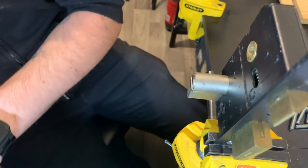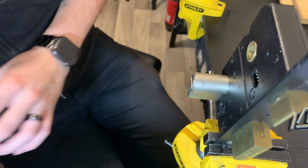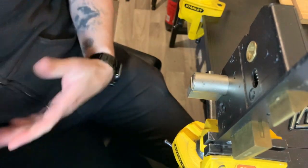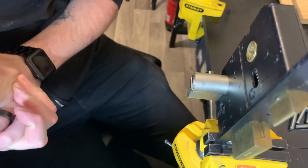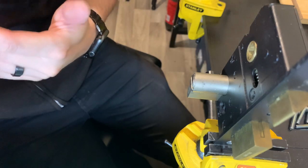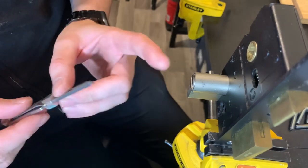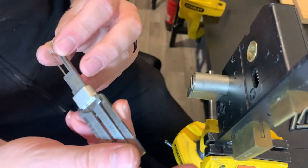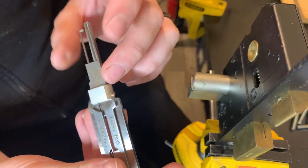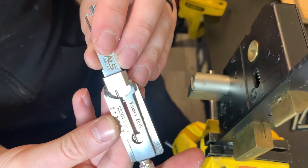Right ladies and gents, next Lishi tool. We've moved on from the Yales now and we're moving to the realm of dimples. You have seen me make a couple of dimple two-in-one Lishi style picks — they were my own creation — and now we've got an actual Lishi dimple pick. This is for the Iseo R6, coming from ALS Lock Tools. Iseo R6 SS304 2-in-1.